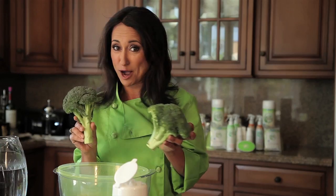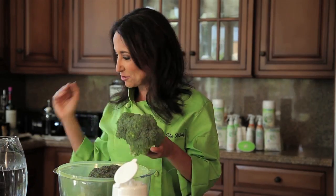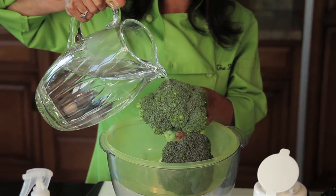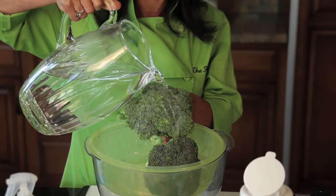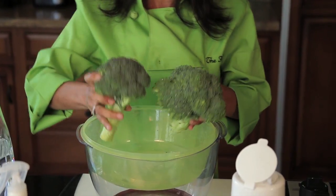I've got two pieces of broccoli here — normal broccoli that you buy in the store. And what do you normally do? You normally rinse it in water, right? And this is what ends up happening — it just beads up on the surface and rolls right off. That's not very clean; it doesn't do much to it.